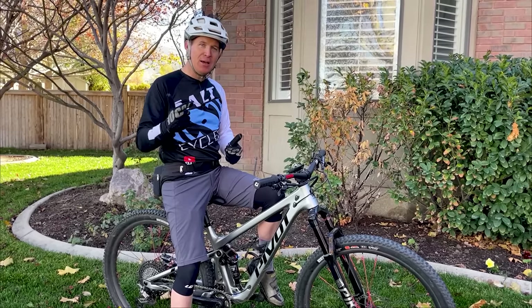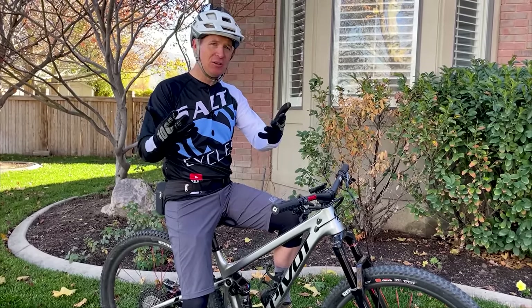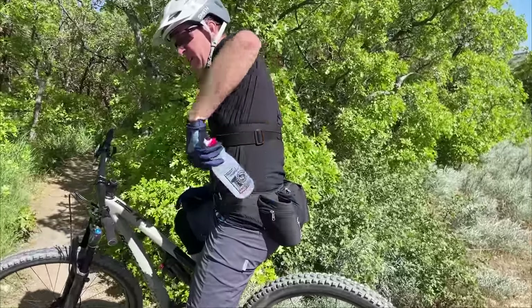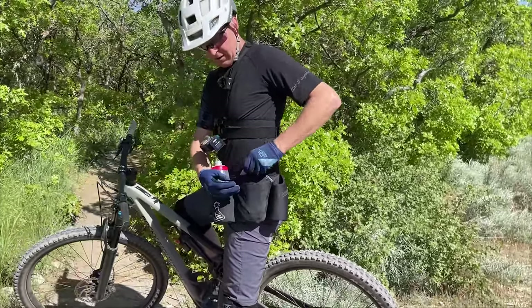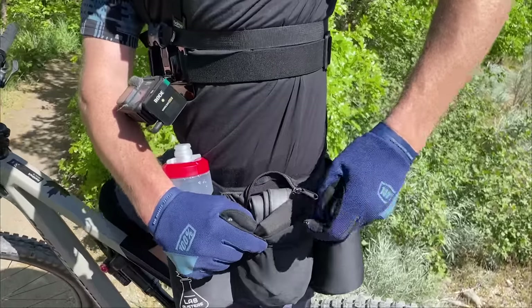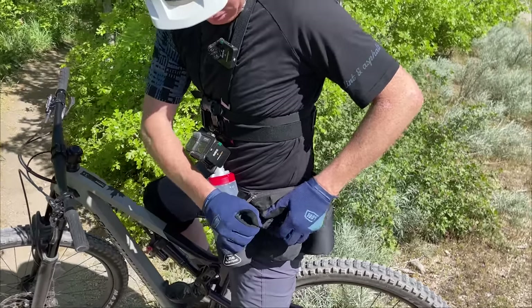First, let me tell you who today's video sponsor is — it's Lab Austere hip packs. They've been sponsoring the channel for almost six months now, it's been a huge support. I take this hip pack on every single ride. It's a minimalist hip pack, so you only bring along the essentials. There's a section in the middle to fit your tools, an air chuck, an extra tube, some snacks.